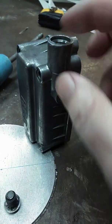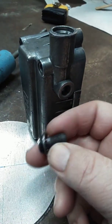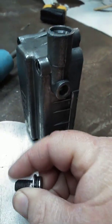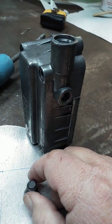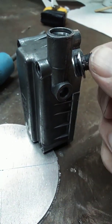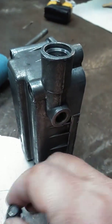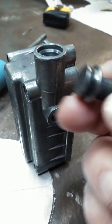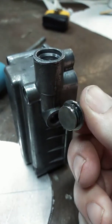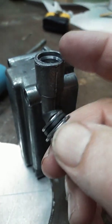I monkeyed around with this most of the day yesterday and a little bit today. Good thing my hourly rate is only like three dollars an hour, because that's really what my time is worth these days. I just wanted to show you this in case you have one of these carburetors and were wondering what's behind that little plug — well, that's what's behind it: an o-ring.